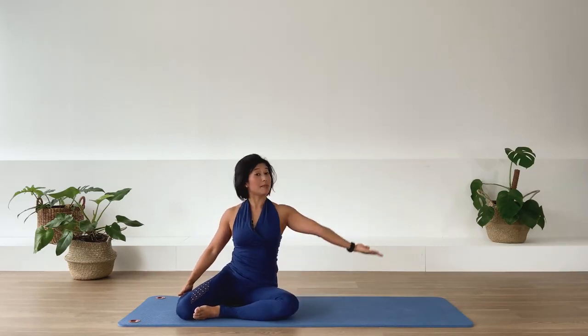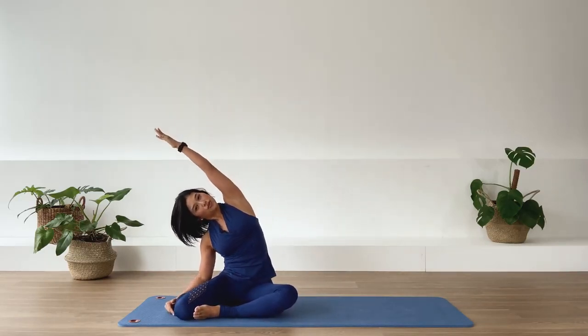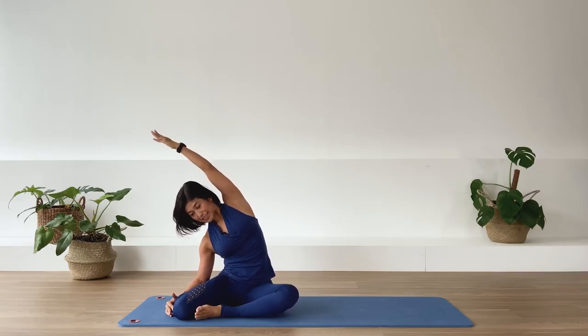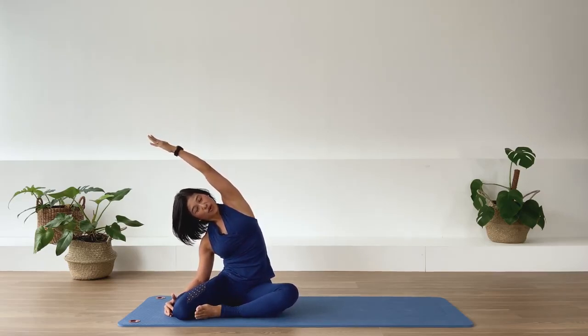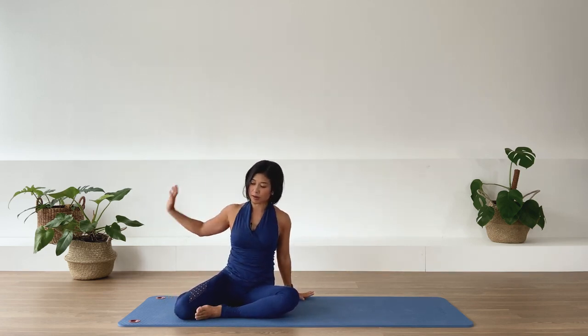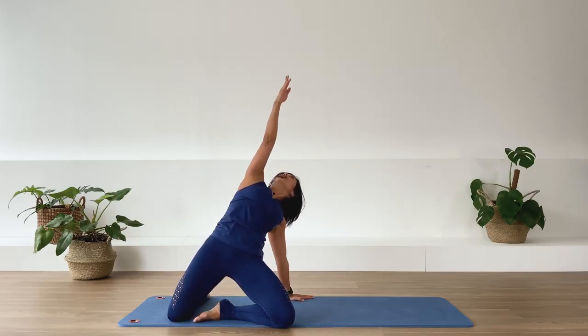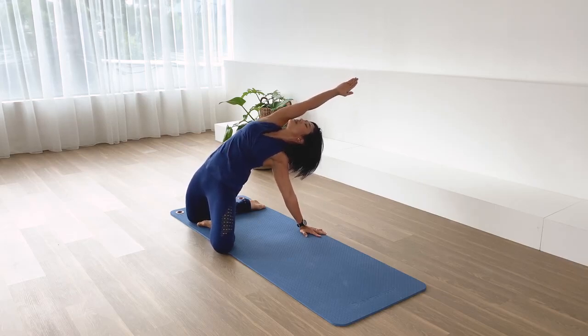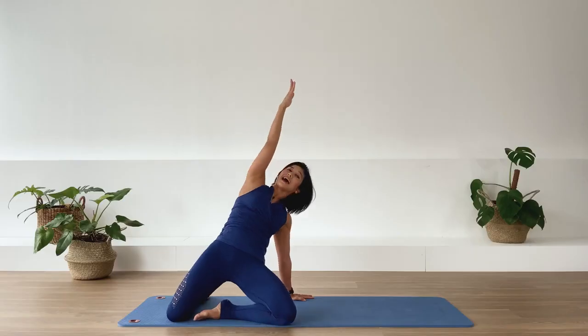Reach the underneath arm up to the sky and go ahead and take yourself into a lateral stretch. Inhale, lengthen through the spine. Exhale, go ahead and deepen that stretch. One more — in-breath. Exhale. And release. Top arm to the back of the pelvis, then from here lift the pelvis up. Reach the other arm up to the sky, high and back. Inhale. Exhale. In-breath. One more. And come on down.